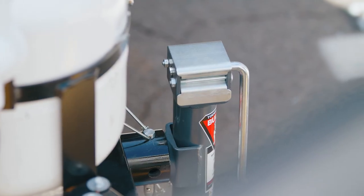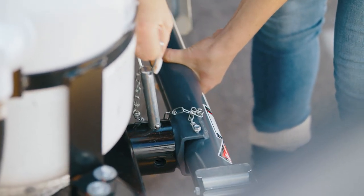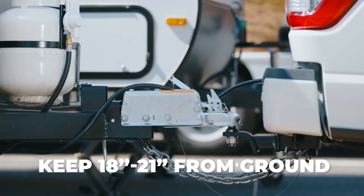Use the trailer crank and ensure the trailer jack is moved all the way up to avoid bumps and objects in the road when driving. The correct setup will result in a level vehicle and trailer. Pro tip: the ideal height of the trailer should be 18 to 21 inches from the ground.